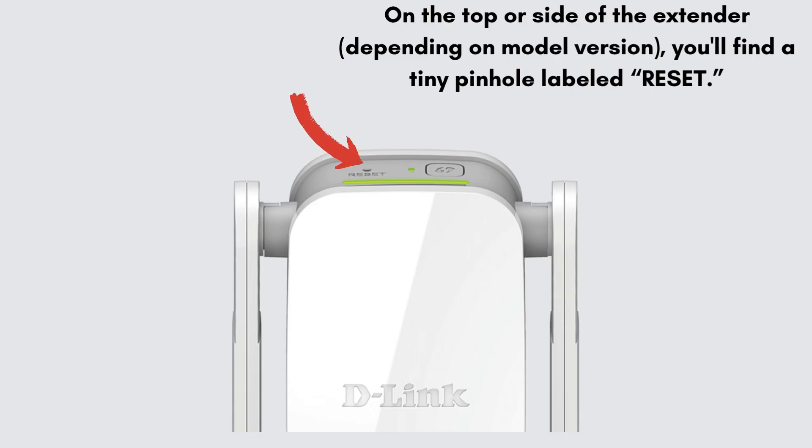On the top or side of the extender, depending on the model version, you'll find a tiny pinhole labeled Reset. It's recessed to prevent accidental presses.